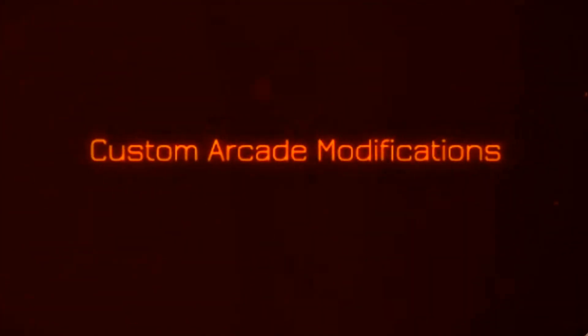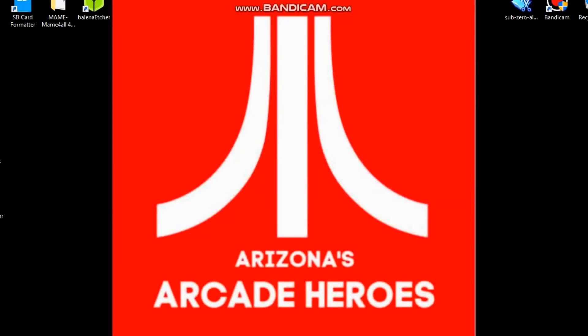Let the new era begin. Welcome to Arizona's Arcade Heroes. So, kind of a fun build here today to challenge some of you arcade modifiers.